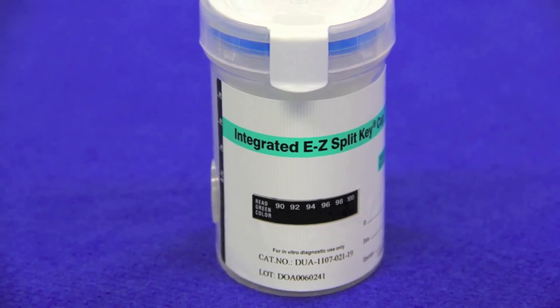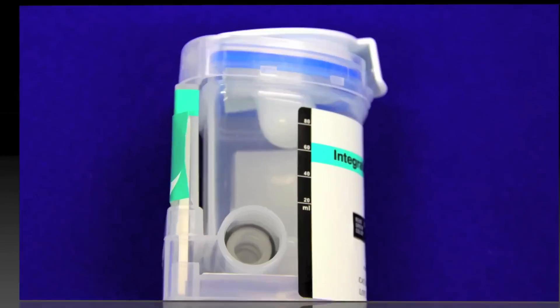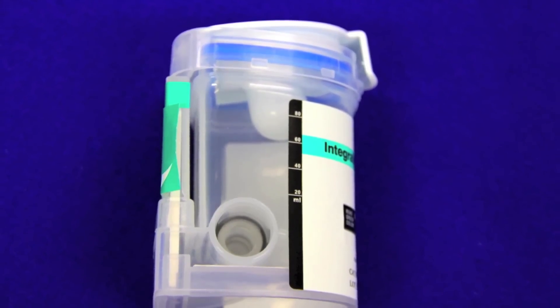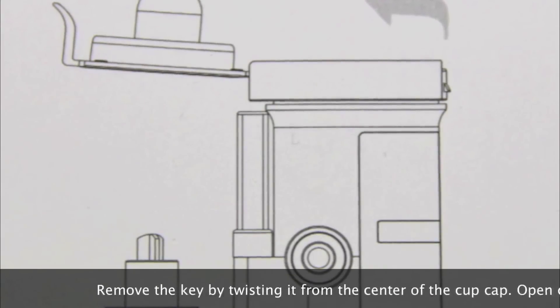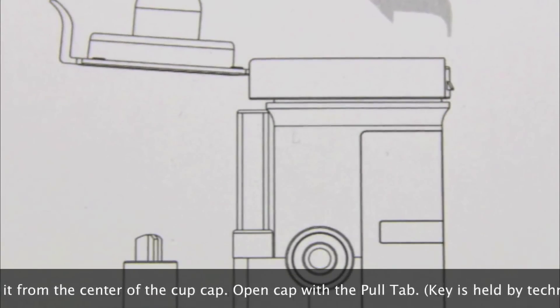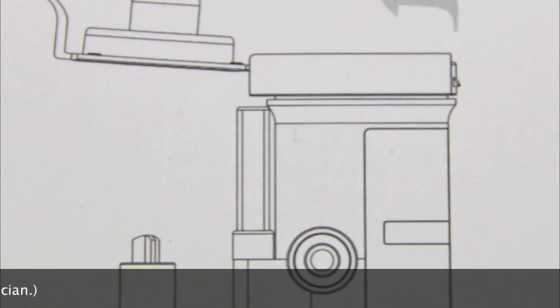The Integrated Easy Split Keycup 2 Test Procedure. Remove the key by twisting it from the center of the cap. Open the cap by using the pull tab on the cap while the technician holds the key.